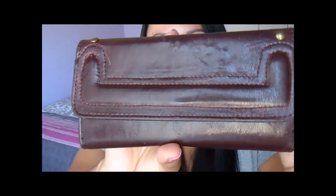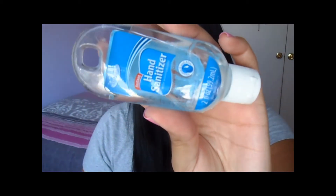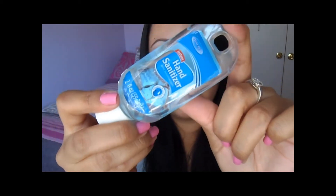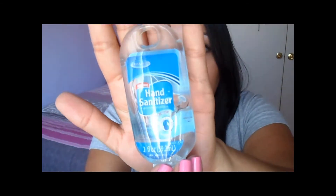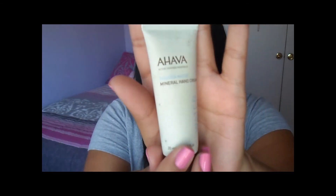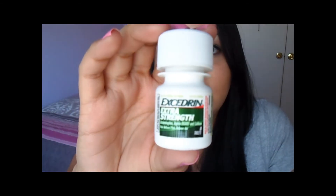I have a random pen, some hand sanitizer — I like this particular kind you can find at the Dollar Tree for only a dollar. They come with a little latch so you can attach them to your keys. I also have my favorite hand lotion, the Ahava hand cream that I got in a Birchbox, and then Excedrin Extra Strength because me and my family are notorious for headaches — I always have to keep Excedrin with me no matter what.